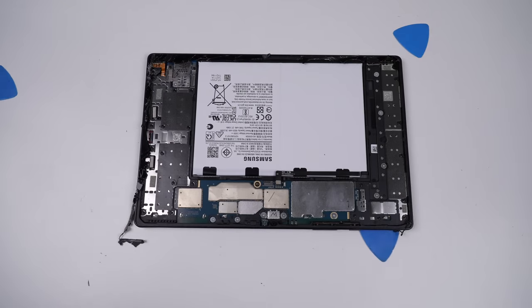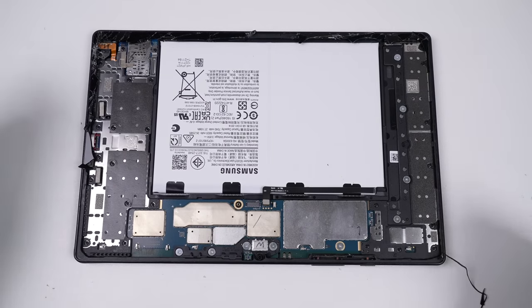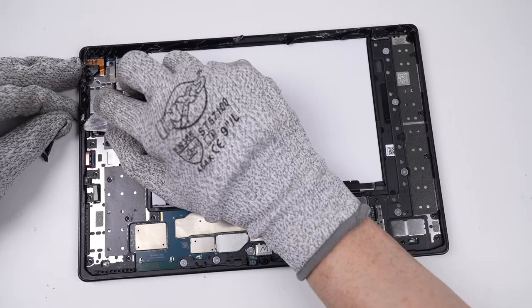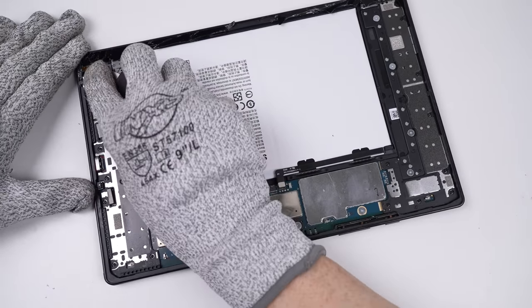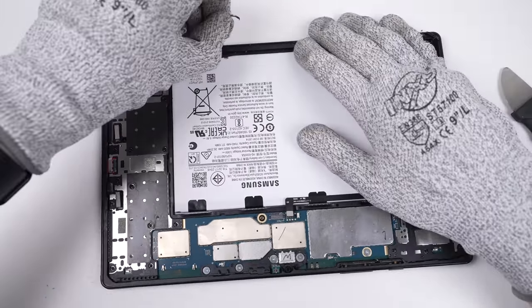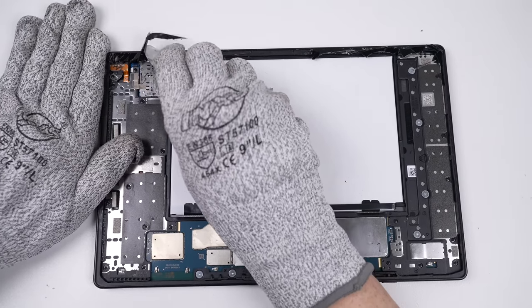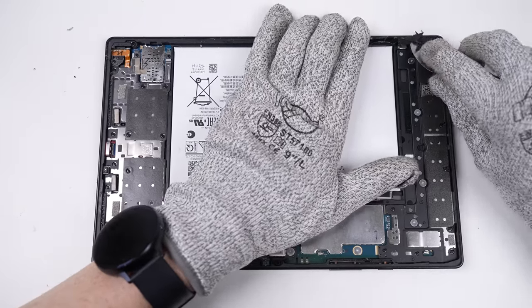Before we can even think about fitting a new screen, we need to remove the remainder of the glass from the old one. Usually this is the most painful step in tablet repair, but as I mentioned earlier, this adhesive is really weak, so most of it just peels up and takes the glass with it. When I say the adhesive is weak, that's a compliment — it's clearly strong enough to hold the screen on, but fairly easy to remove. The complete contrast to the Microsoft Surface Pro 4 I repaired a few years ago.